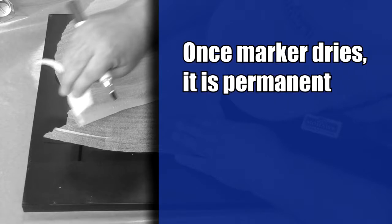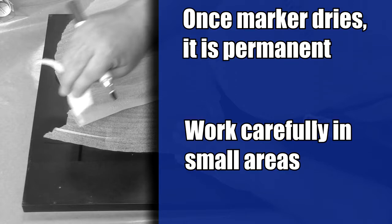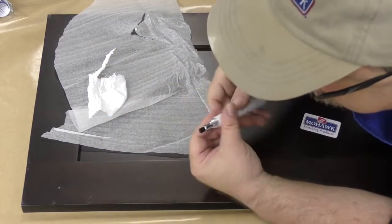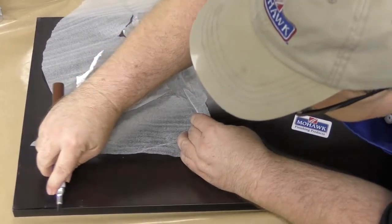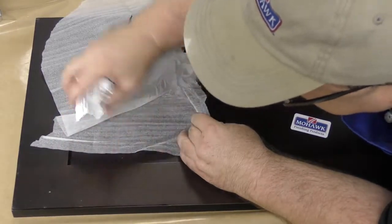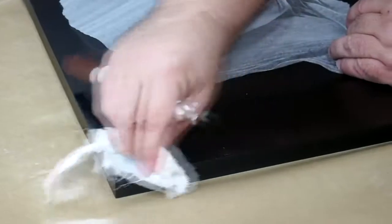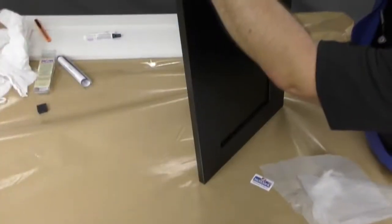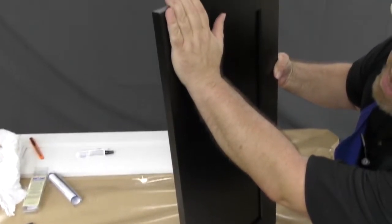Remember that once this product dries, it will become very difficult to remove, so work carefully in small areas at a time. If you put too little or you can still see the discoloration, wait a few seconds and then apply another gentle coat in the same manner. Gently smoothing the area with the cloth will help to blend it in — try to blend along the grain. Allow the product to dry for five to ten minutes and your edge will be beautifully restored.